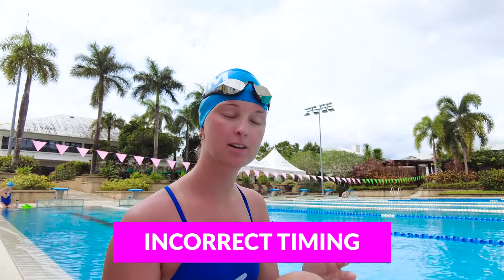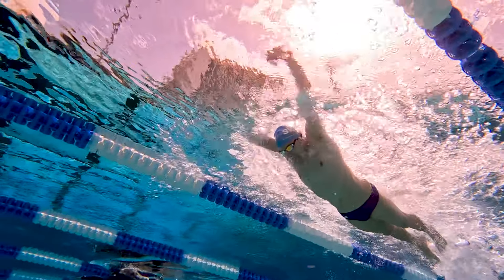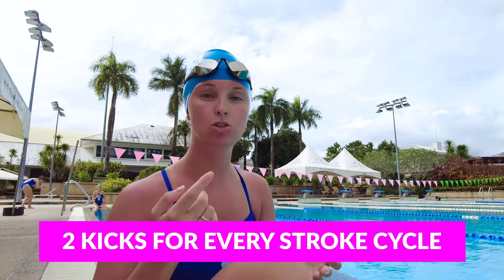Another mistake I see is that swimmers don't have the timing of their kick paired up with the rhythm of their arms. For every down stroke of your pull, you should do one kick, and for every recovery of your pull, you should do one kick. More advanced swimmers call this an up kick and a down kick — so that's two kicks for every one cycle of your stroke.